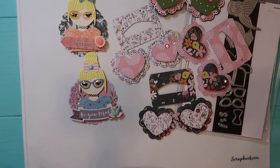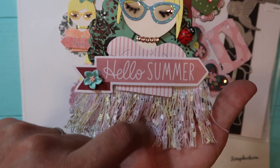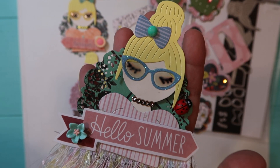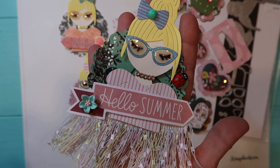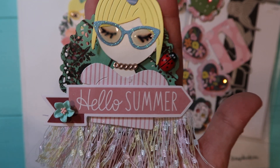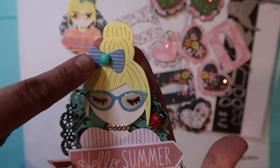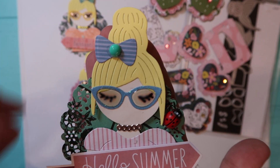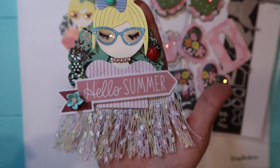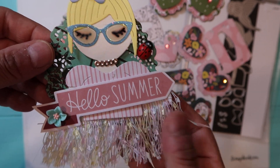The next girl I made her with my ribbon from Hobby Lobby and then I put one of those flowers from Hobby Lobby from the spring collection, then one of the Hobby Lobby ladybugs, and another one of those little flat back things I made a long time ago. Again I glossy accented her. This one says 'Hello Summer.'